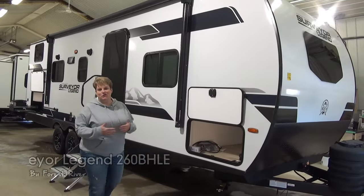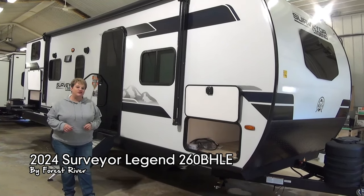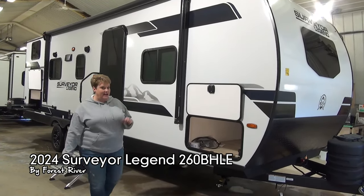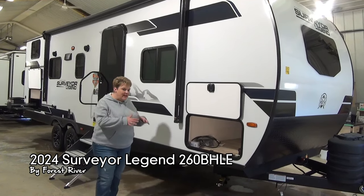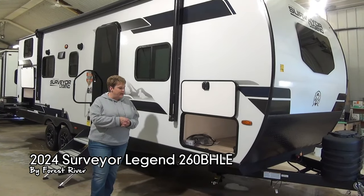Tami here again with My Nerds Leisure World. Today I'm going to take you through the 2024 Surveyor Legend 260 BHLE. This is a one slide bunk model, a little unique inside, something we haven't quite seen before, so I'm super excited to take you through it.